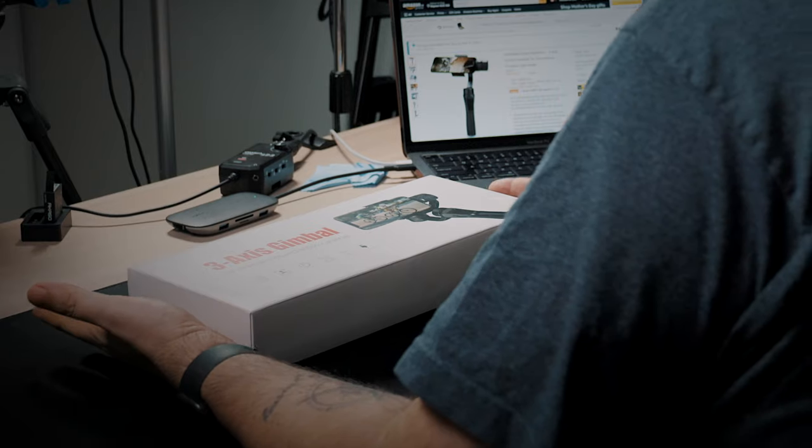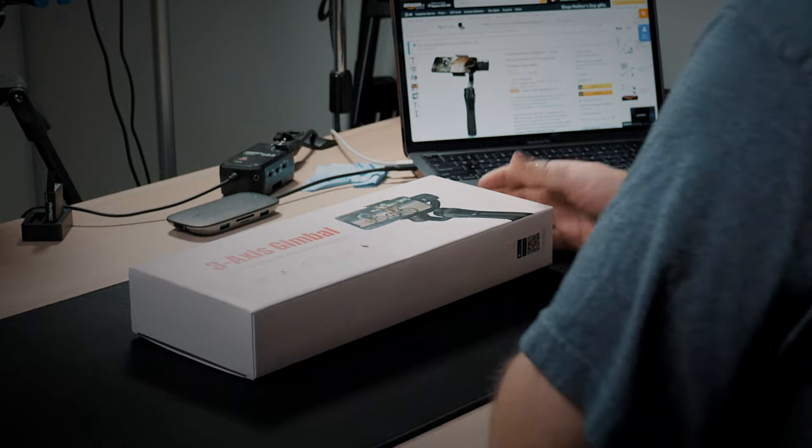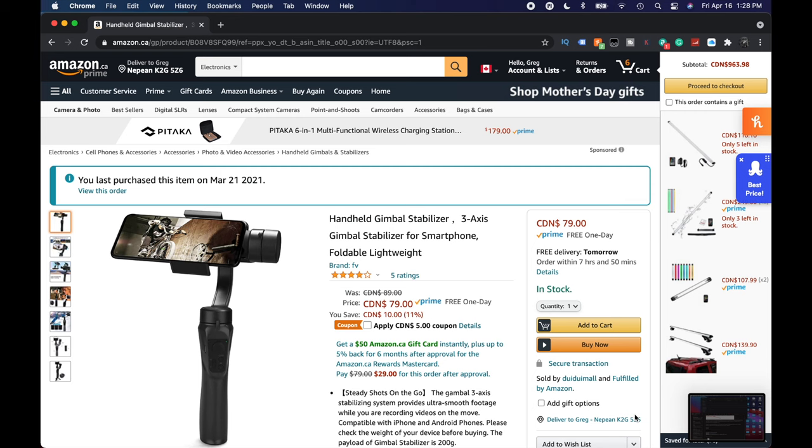Everybody wants a gimbal, especially for those of us shooting with smartphones — there's a ton of them out there. My thought was: I wonder what you could get if you just spent the minimum on Amazon for a 3-axis gimbal. This is the one we came up with. Right now it's $79 with a $5 coupon, so $74 Canadian, brand new, with 4 out of 5 stars.